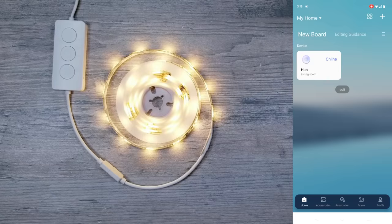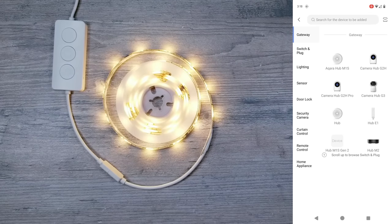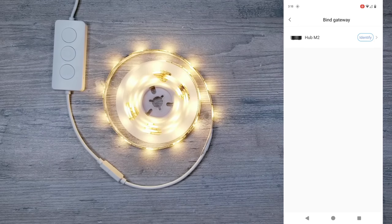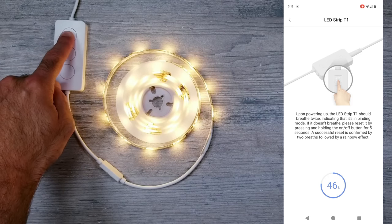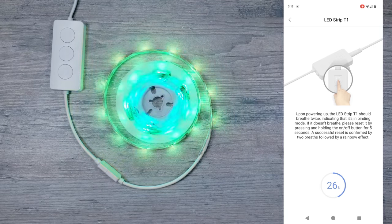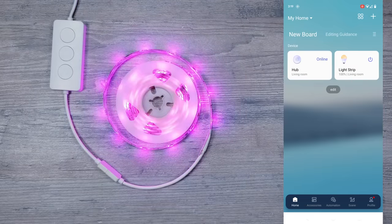Now for getting your LED strip connected, make sure it's plugged in and go back to the app, click the plus icon and again add accessory. Under the lighting section on the left, you should see the T1 listed. Next it's going to have you choose what hub you want to assign it to, and you should see the M2 that you can select. I then held the power button down for 5 seconds, waited, and after about 10 seconds it should alert you that the accessory was added successfully. You can give it a name and just like that the LED strip is up and running.